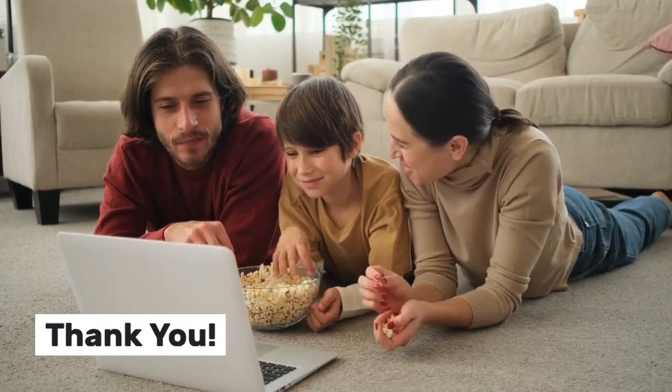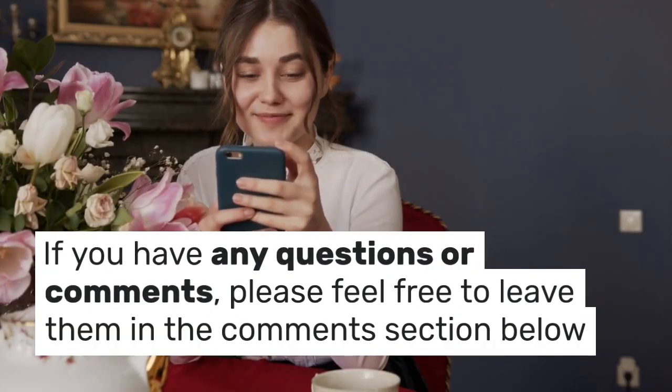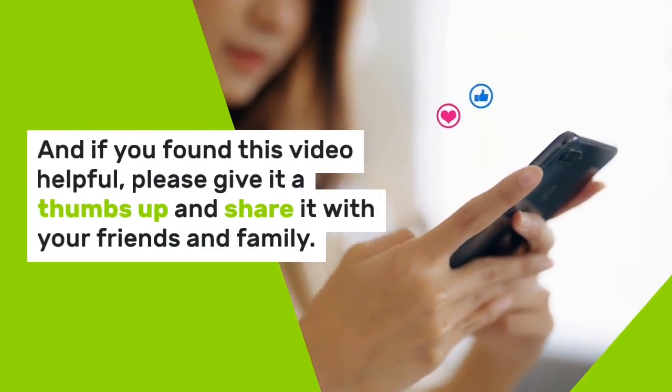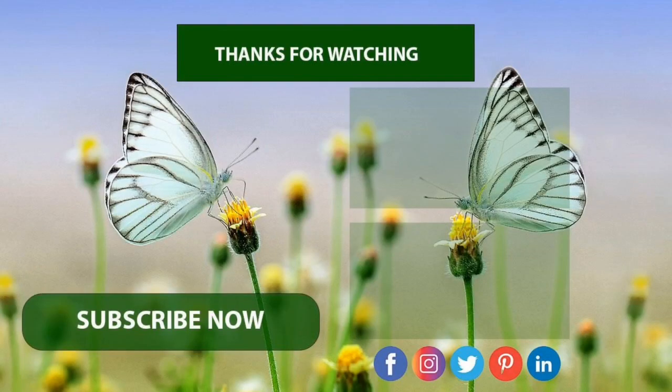Thank you for watching this video on Sabal Serolata Drops. We hope that you found the information helpful and informative. If you have any questions or comments, please feel free to leave them in the comments section below. And if you found this video helpful, please give it a thumbs up and share it with your friends and family. Don't forget to subscribe to our channel for more informative videos on natural remedies. Until next time, goodbye.